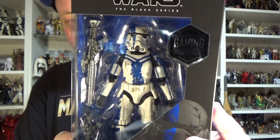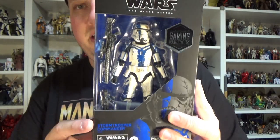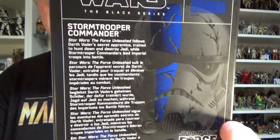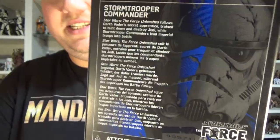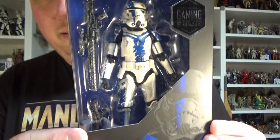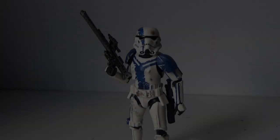I never did get the three-and-three-quarter inch version — that was released back in 2007 I think, in the 30th Anniversary Collection — so to have it now is really cool. And just that blue flashing really makes this packaging jump out. Looks so good.